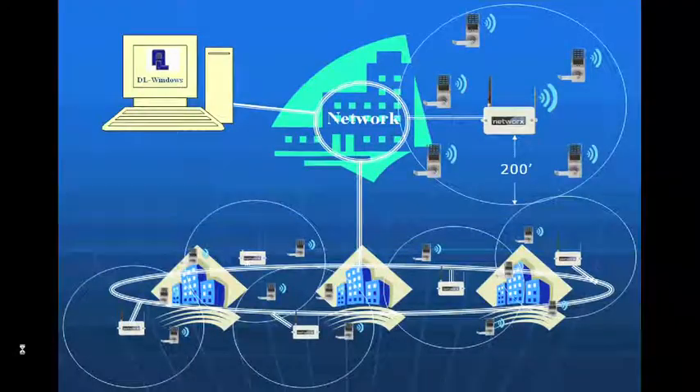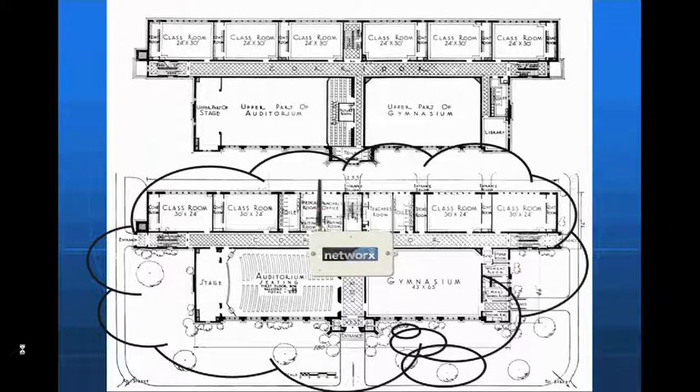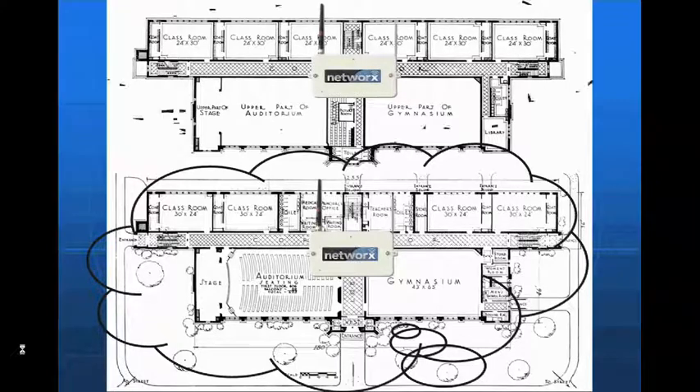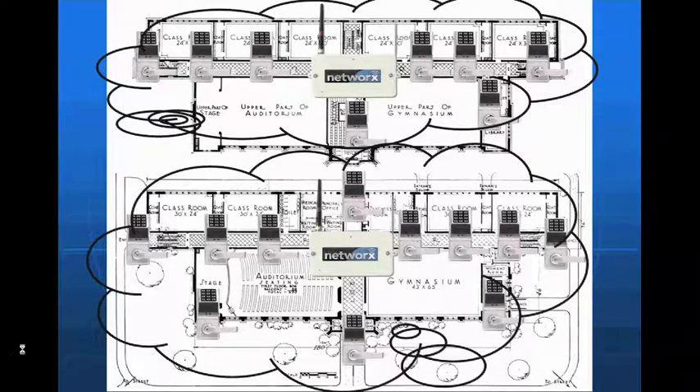In a two-story building with auditoriums, gymnasiums, and classrooms on both levels, we simply take a gateway on the first floor and locate a gateway on the second floor, then install locks within each gateway's range. The key thing to keep in mind is that gateways project a horizontal signal. In multi-story buildings, you want gateways on every single floor and locks within that 200-foot radius. You can simply add more gateways — up to 50 of them — on one account.